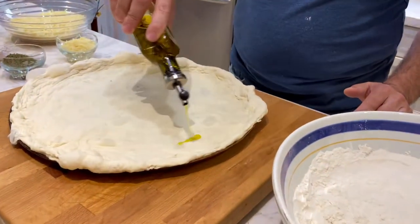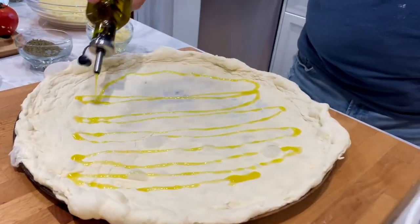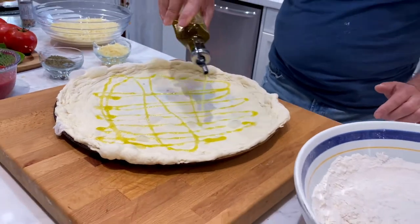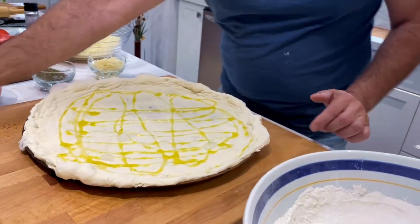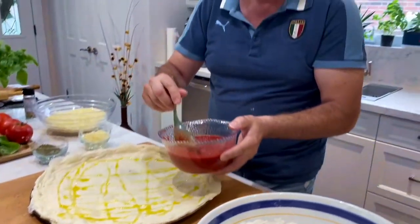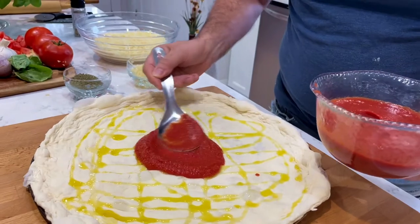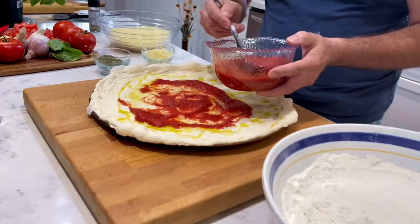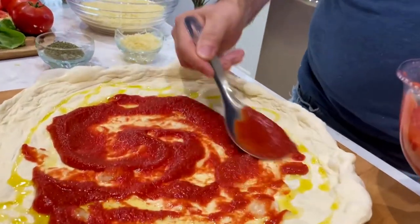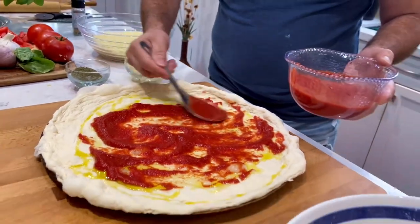Now it's time to start dressing this dough. Of course, we're going to add some olive oil to help spread those flavors underneath. You always want to use quite a bit of olive oil to help distribute the flavors. We're now going to add some of this fresh tomato sauce. We want to make sure we don't go over the edges, or else that will cause a big smoking scenario in the oven.